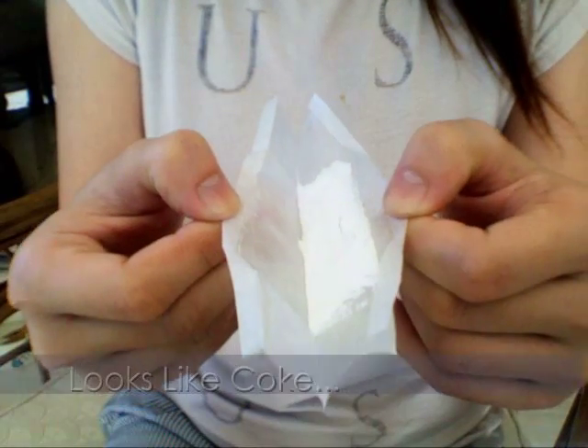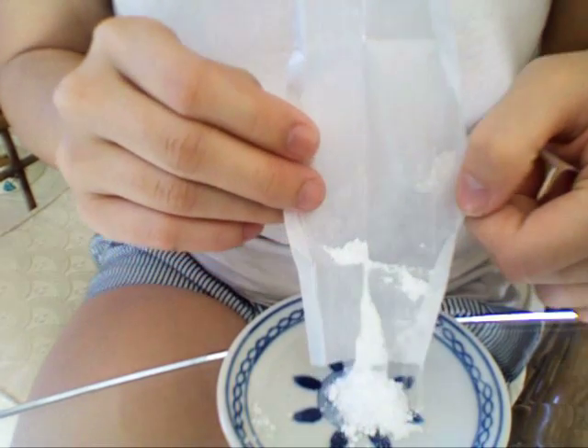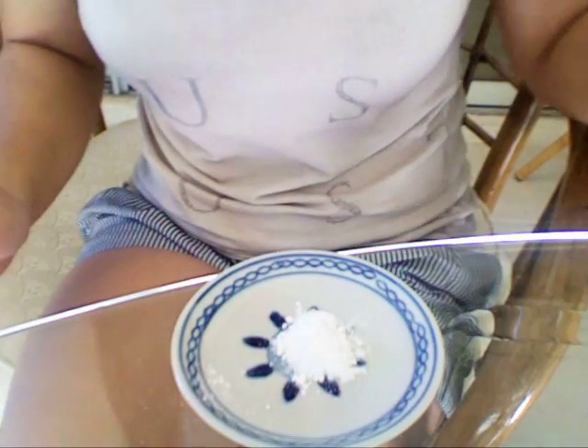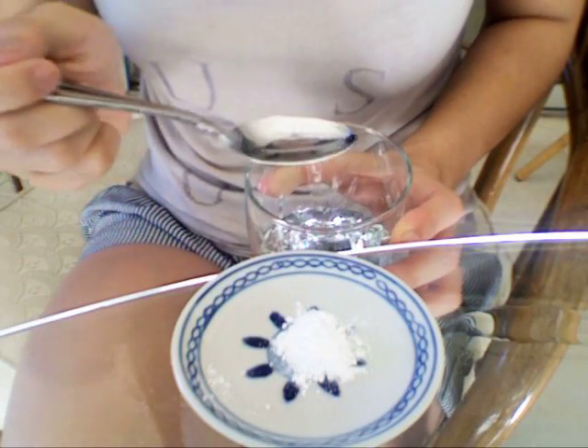Look at the powdered aspirin — it looks like a different kind of drug, so avoid busting it out in public. Pour the contents onto a plate or into your hands. For this one, you really need a teaspoon of water or less.